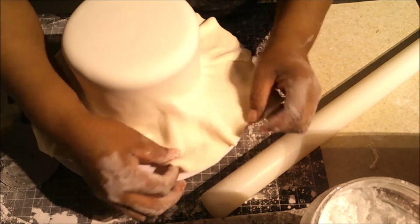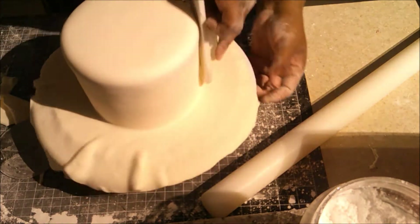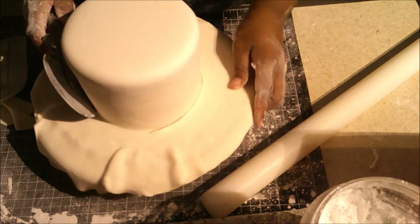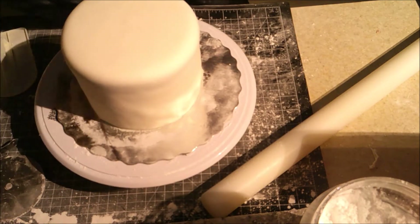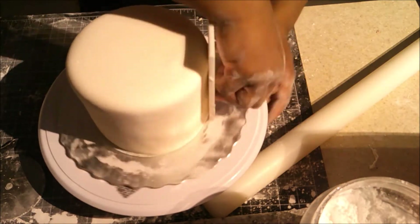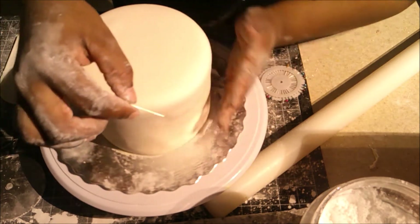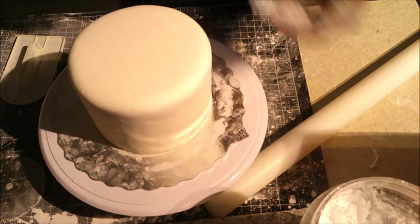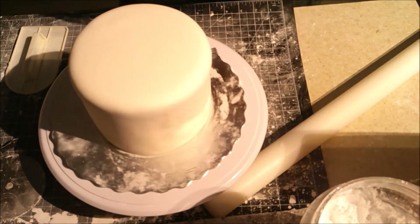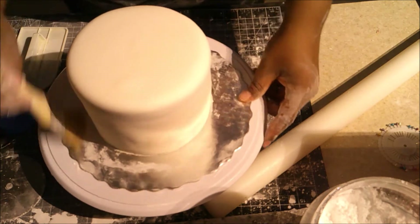Keep pulling out and adhering the fondant to the cake. When I first started, the back would have a big gathered lump because I didn't know how to pull it out — but now I'm better and I'm proud of myself! I'm going around to smooth it out and release any air bubbles. If you have air bubbles, use a pin and poke it on a slant — not straight in — then rub it so the air bubble gets released.